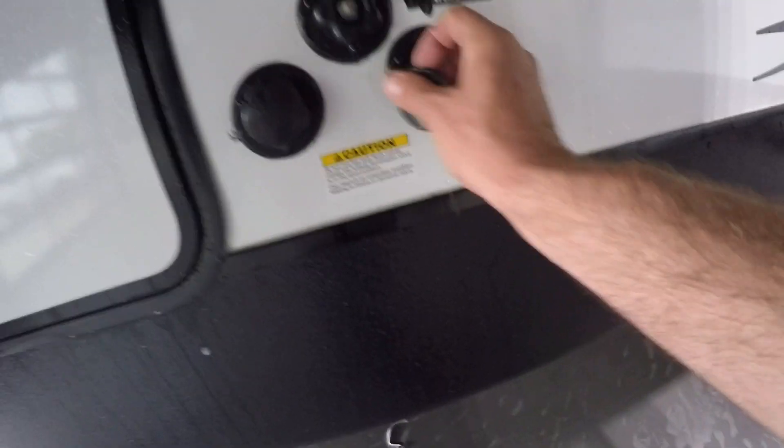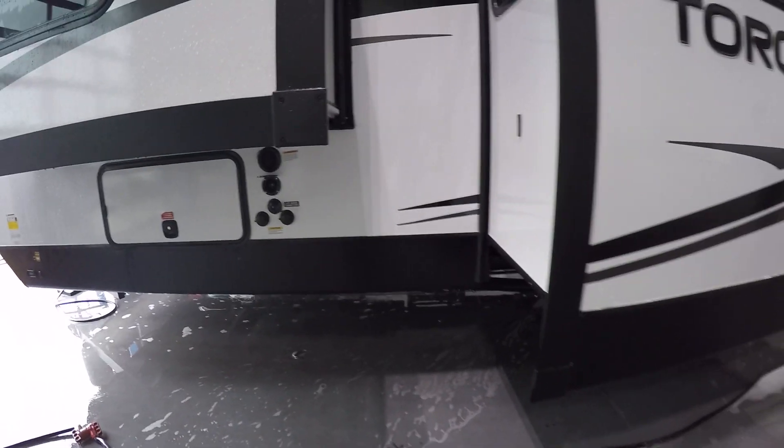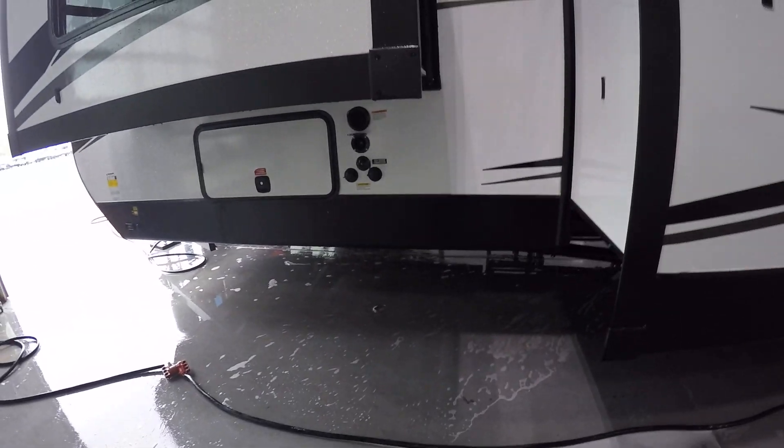The two bottom ports are going to be the black tanks for both your bathrooms — those are going to clean the black tanks out. Make sure your connections to the ground and your valves are open before you run water through the two bottom ports.